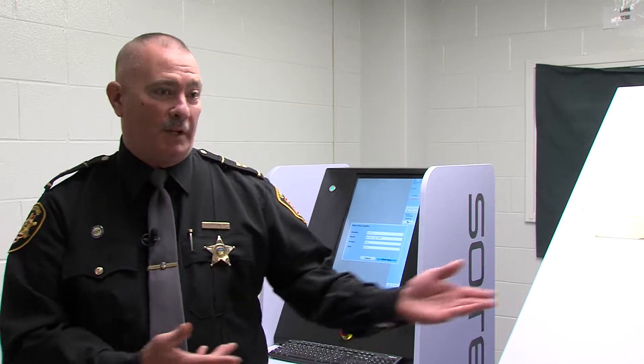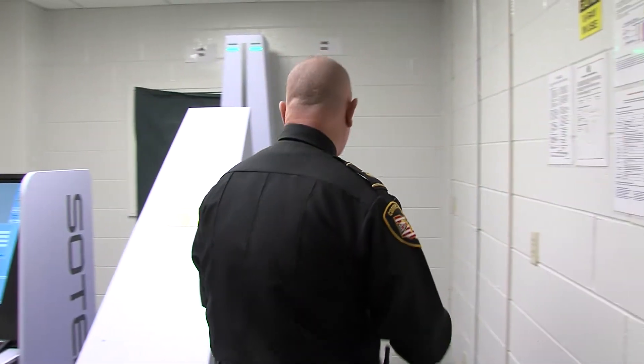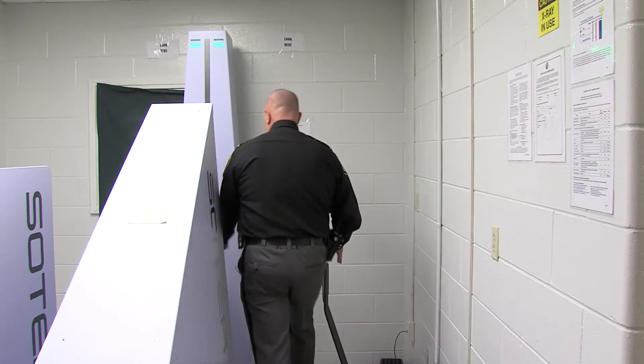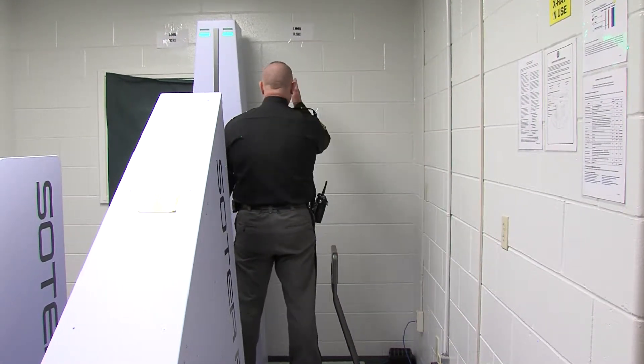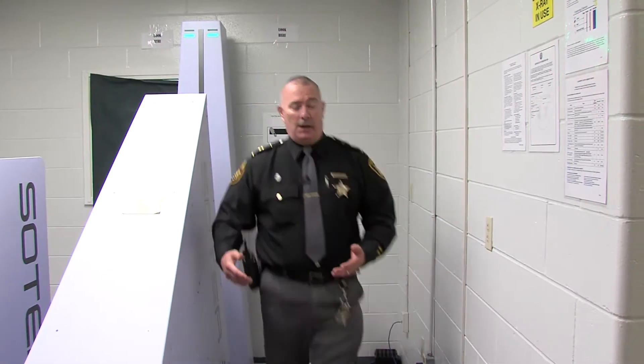Once that is accomplished and they're dressed out into our inmate uniform, we'll bring them in and we'll place them on the scanner. What we'll have the inmate do is come up here and they will step up onto the scanner, looking up. We'll advise them to stay still and we'll initiate the scan.